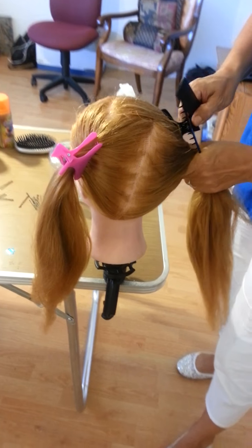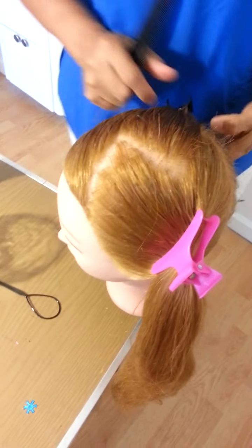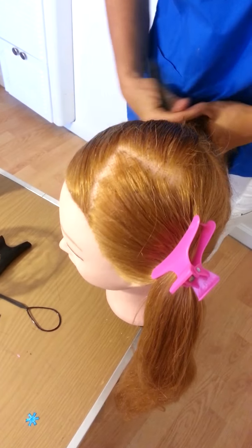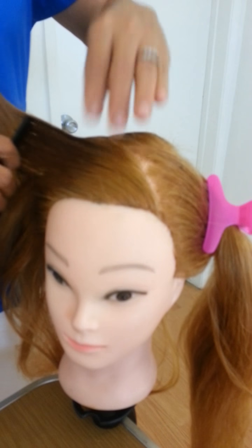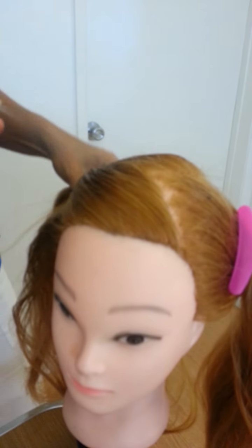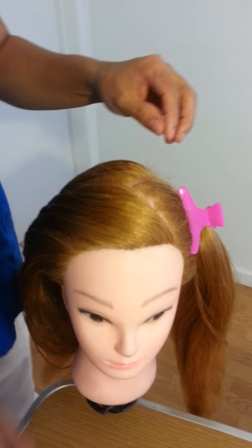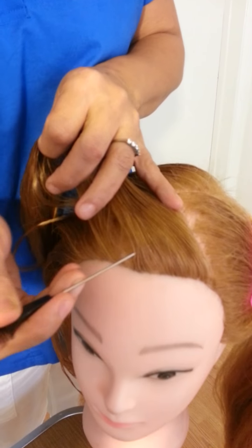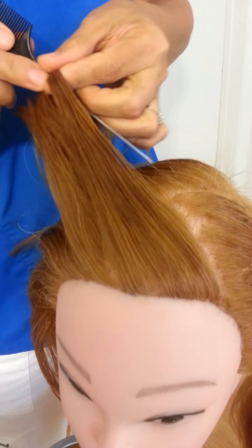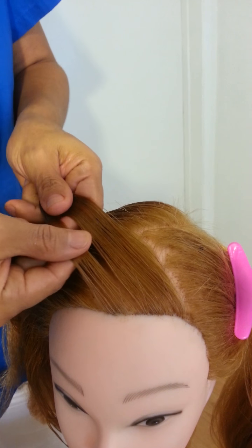Make sure in this part you have less hair, and in this part you have more hair, so make sure of that. We're going to start in front of the head right here to make a French braid. We're going to start to make the French braid to this side. Don't forget to wet the hair. We're going to take a small section here and divide it into three sections.